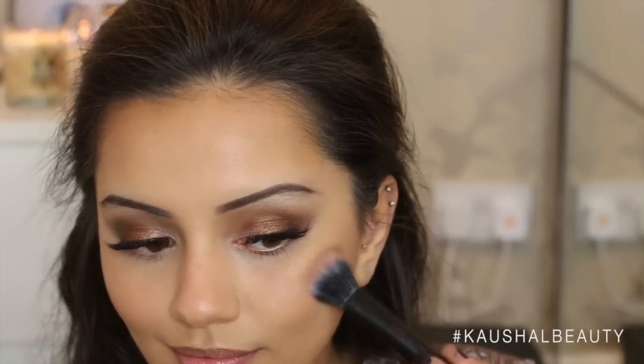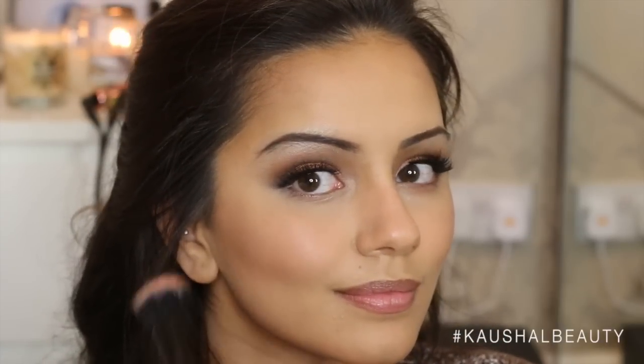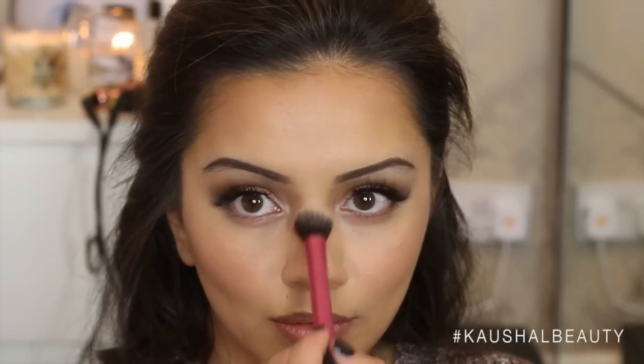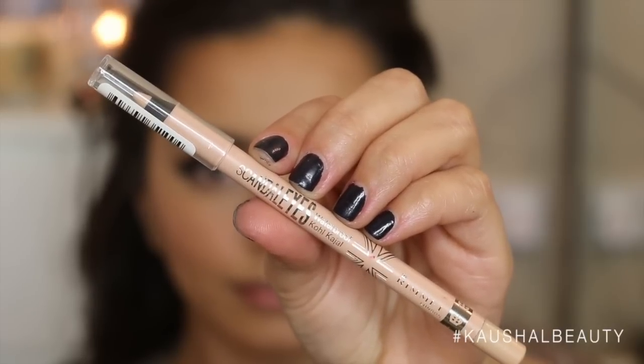For the cheeks I use this gorgeous cream blusher by Topshop — I'll leave a link in the info box below. It's basically a dupe for the MAC Stereo Rose, which I've done a blog post on, and it just leaves your skin and your cheeks looking so glowy. To add a bit of highlight, I'm using the Kevyn Aucoin Celestial Powder and popping that onto the high points of my cheeks. This highlighter and that Topshop cream blush are a match made in heaven.